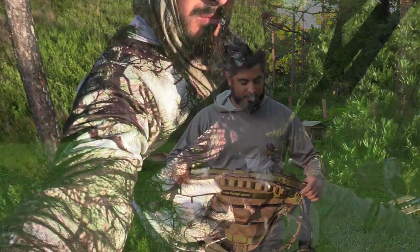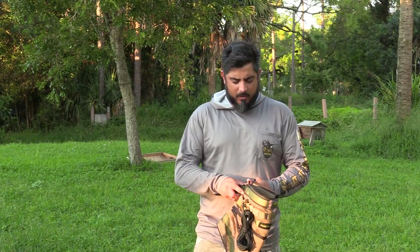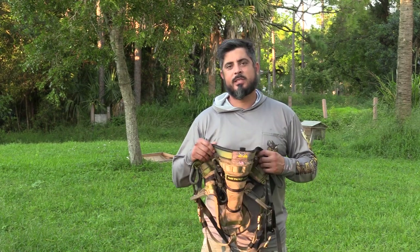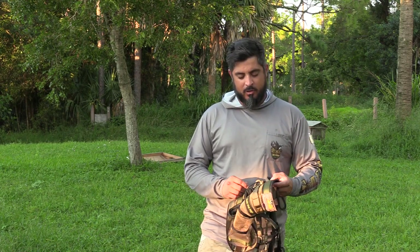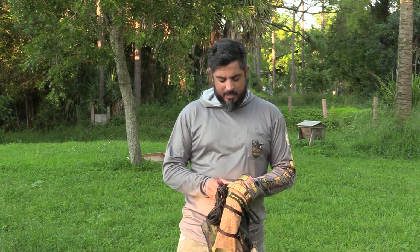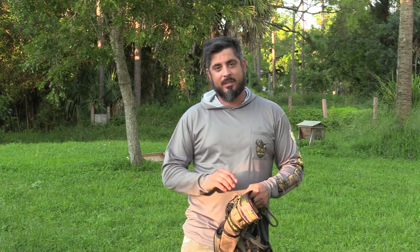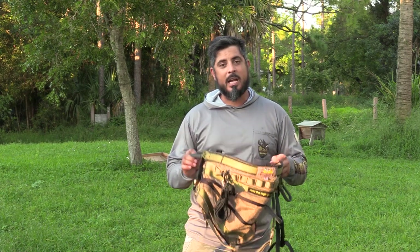After getting up in the tree and dialing it in, I found the comfort where it mattered the most. This saddle is actually a size 1, which goes from 26 to 46, and I personally am a size 46. I was a little bit worried, thought maybe I got something a little bit too small for myself, but I totally was wrong. This is a perfect size for me.